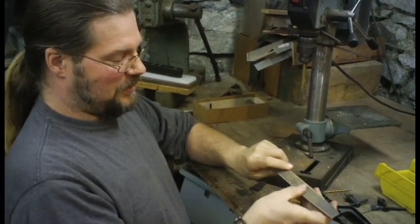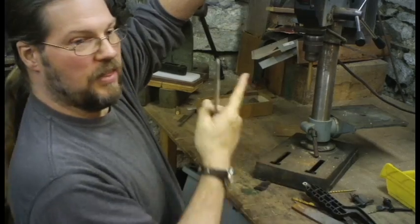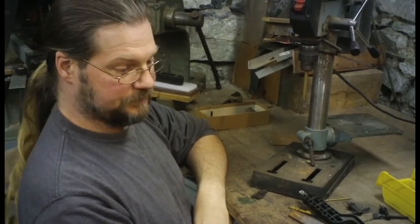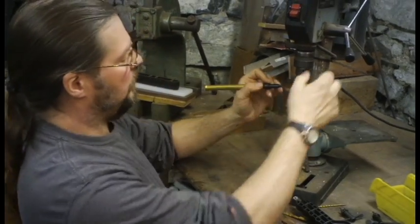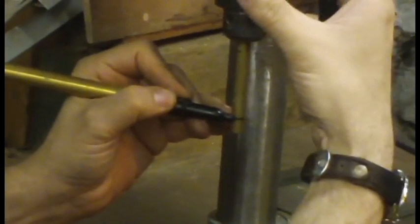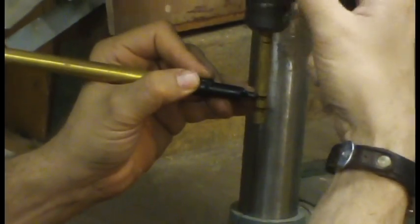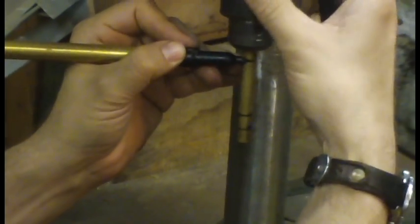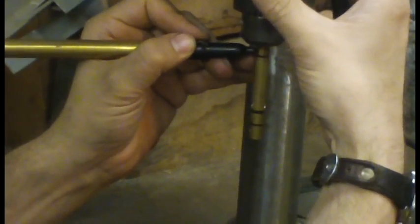This turns a certain direction — I'm going to turn it on and I know it's turning this way. So now I'm going to mark where the ball is going to go by holding it in one place and turning it. The breech goes to here, back to the muzzle, and the end of the gun.